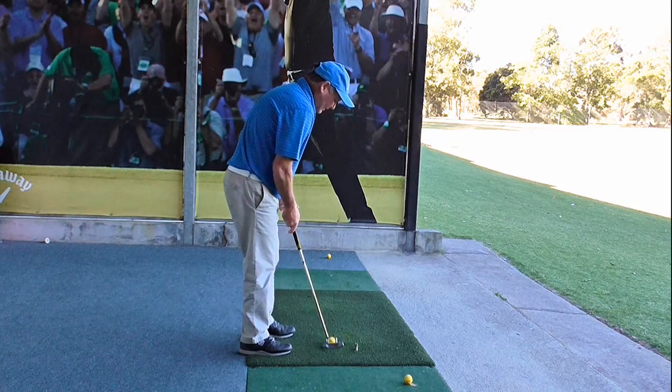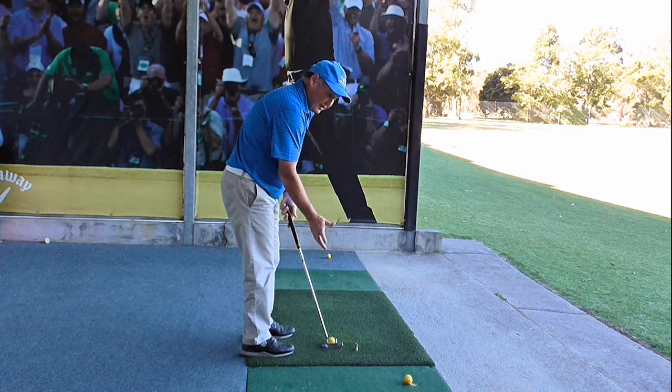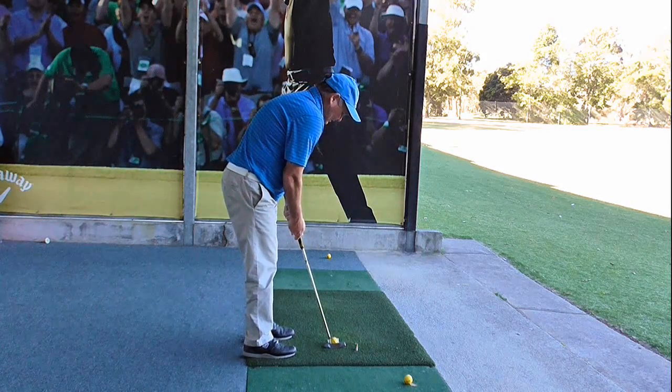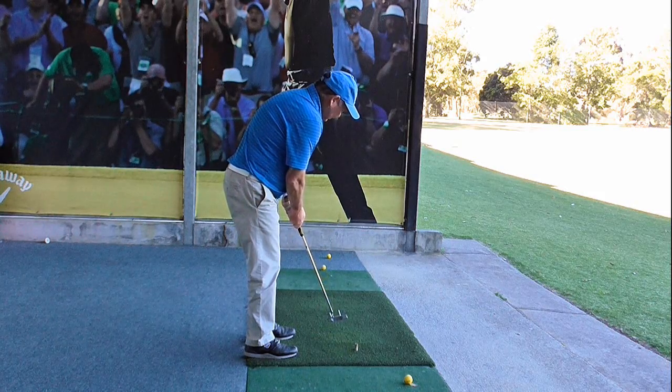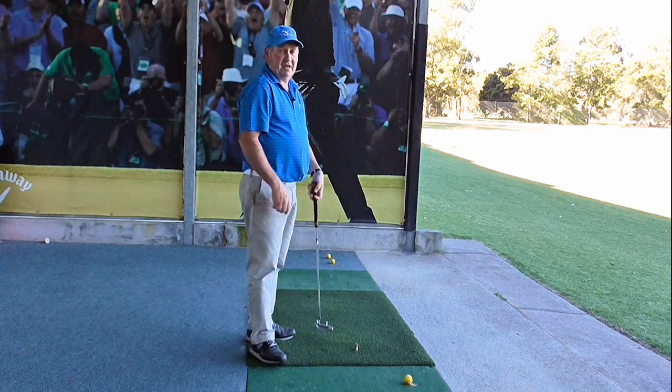I have a slight arc putting stroke, turning the club face opening and closing a little bit. But with those tees on the club face, even though I'm doing that, I can still get the ball rolling nicely and get the putter square at impact.